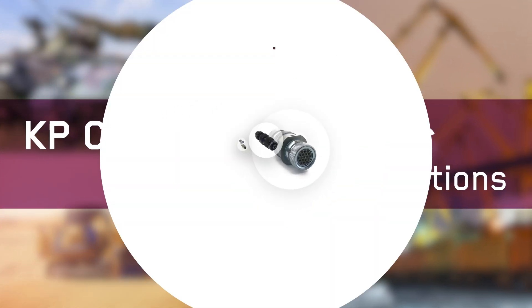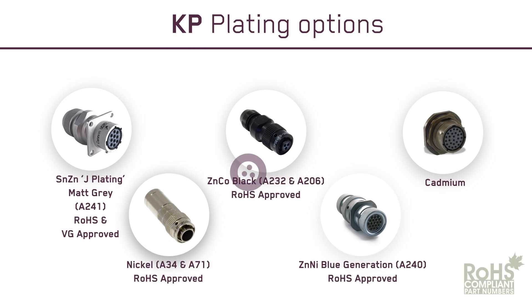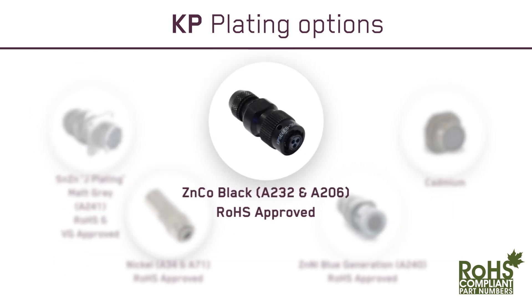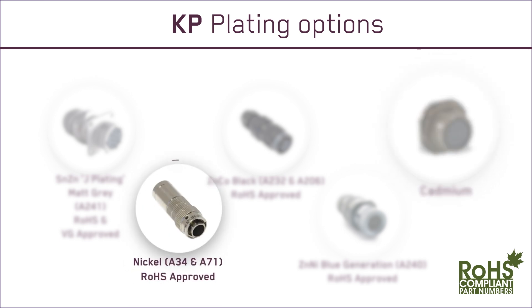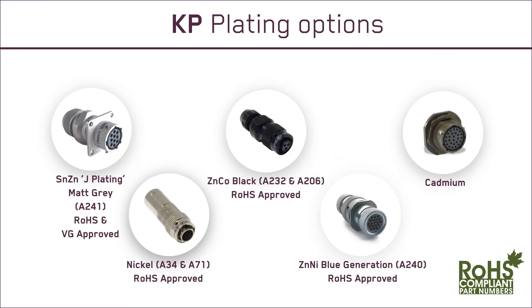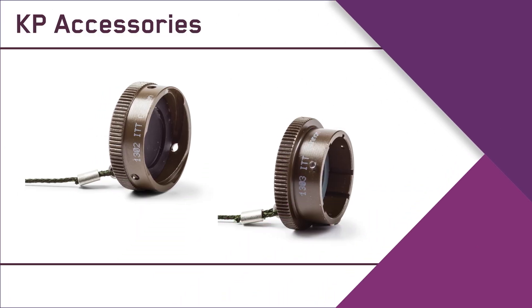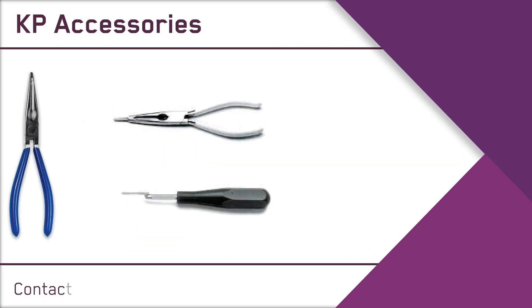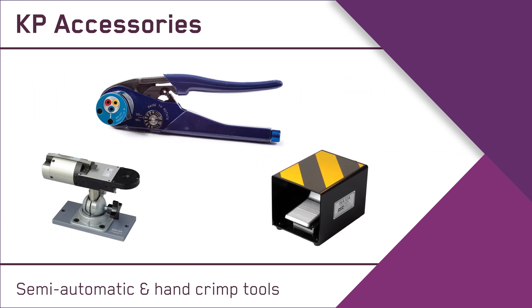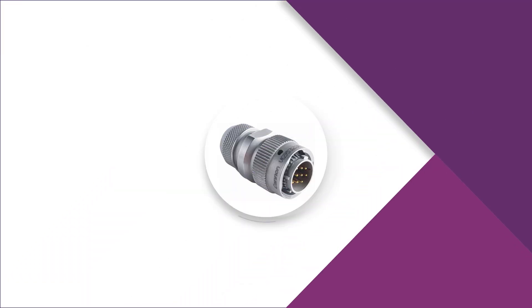For optimum durability and performance, ITT Canon provides industry-leading plating options. A full range of KP accessories are available, including contact insertion and extraction tools, and semi-automatic and hand crimp tools.